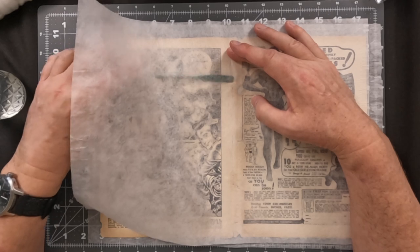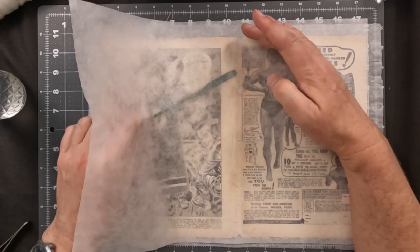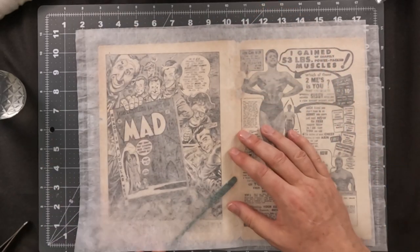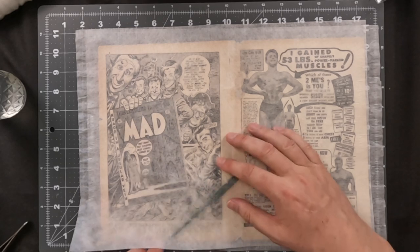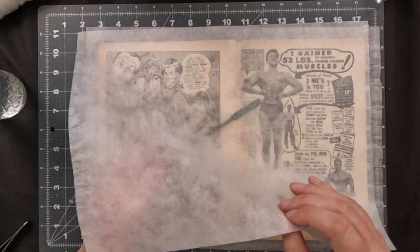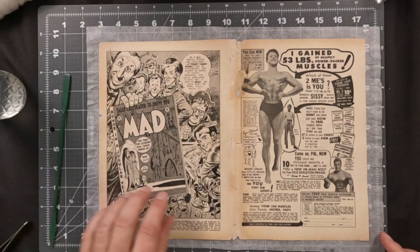I use this technique on pretty much all of my repairs, even with methyl cellulose. On cover wrap I like to use wheat paste due to its strength. Methyl cellulose dries a lot clearer, however it doesn't have the strength that wheat paste has.